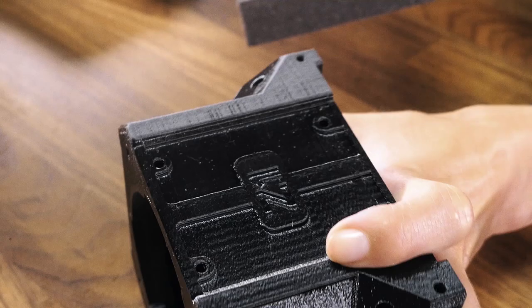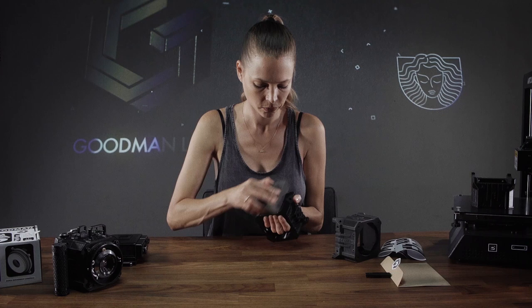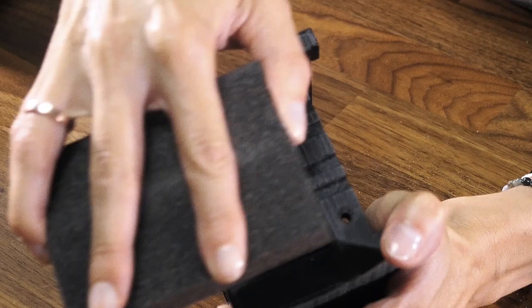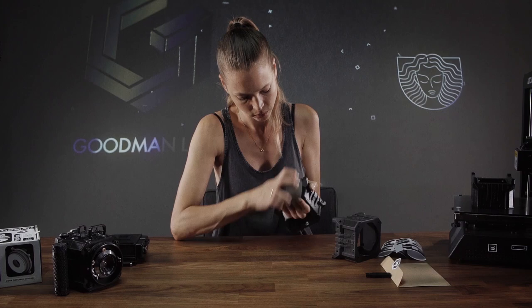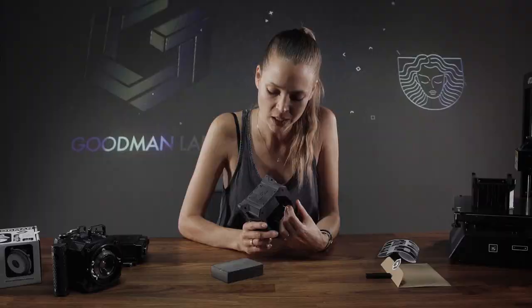Now let's continue sanding the whole camera body. Once we're done with this whole sponge, we get this really cool matte, actually stone-like finish on the camera body.